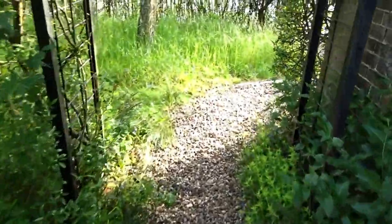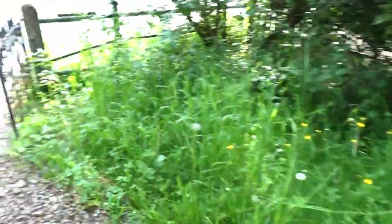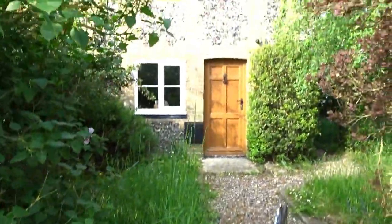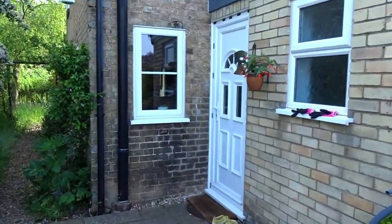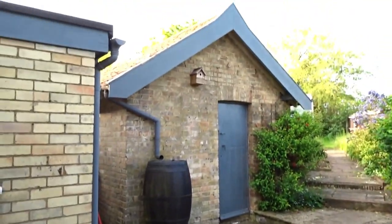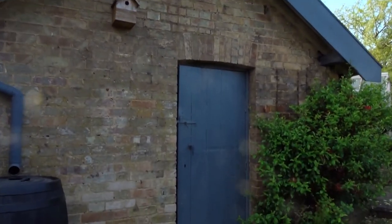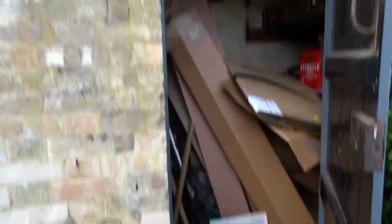I just wanted to show you the outside, so I'll just go to the front door. This is actually the front door we use for the house, because we're quite close to the road — which I'm sure you can hear. Next to it we have this brick kind of outhouse, which currently I'm trying to clear out and do up for putting our kiln — it's a little bit full at the moment.